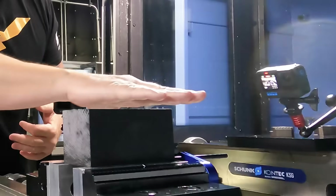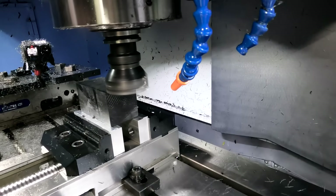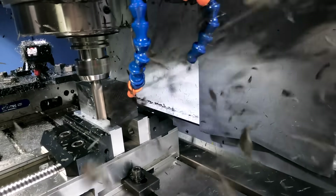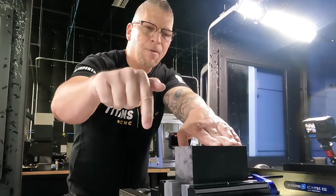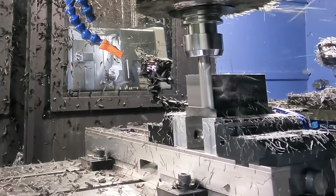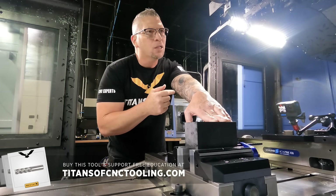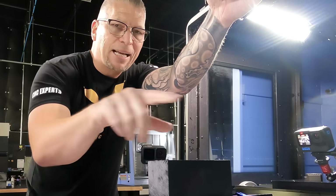The first thing we're gonna do is take a shell mill and deck right across the top surface. Then we're gonna take a Core Five and drop down, profiling around at 300 inches a minute, then slow it down to 100 inches a minute to finish. Both of these are elite tools available on our store — the face mill leaves a beautiful finish, and the Core Five is an incredible rougher but also an amazing finisher. Then we'll come back and chamfer it.